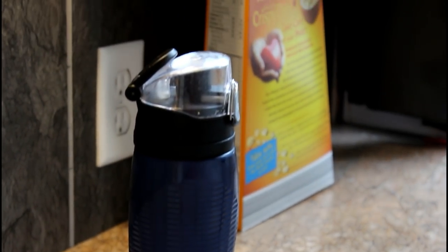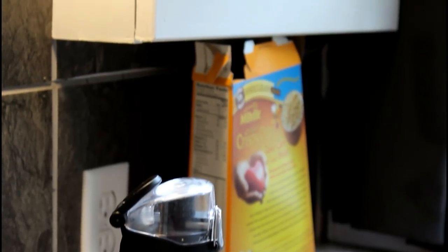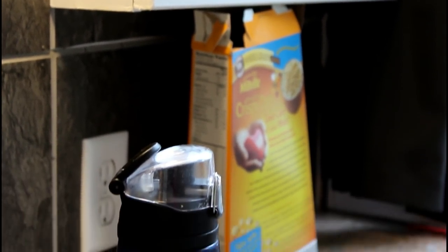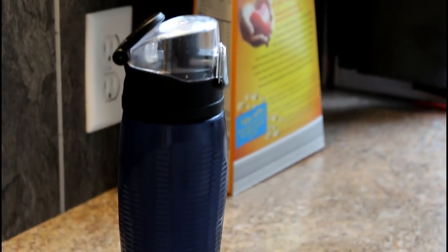I'm just keeping the milk in the water bottle temporarily because I don't want to store a whole gallon of milk in here. I just put it in there and then put it in my fridge so I don't have to carry the whole gallon out here.